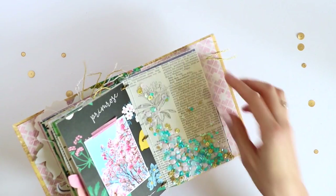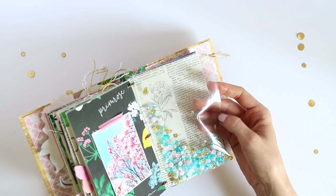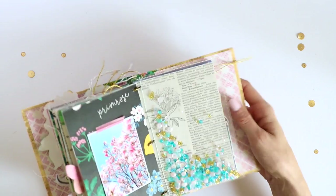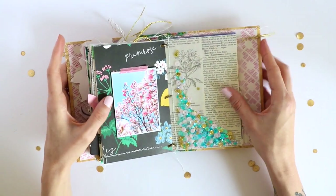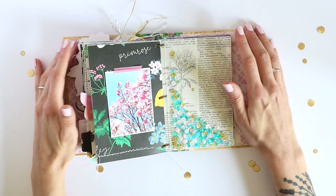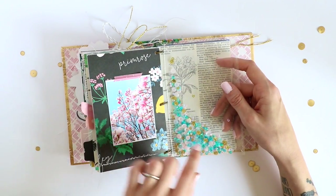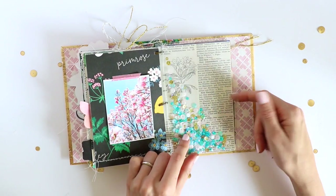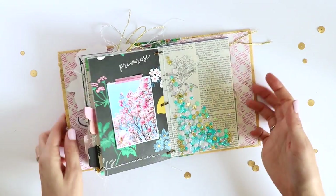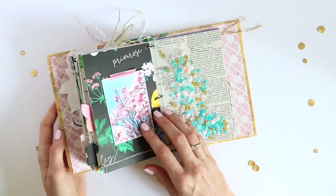Of course there's another shaker pocket here. For this I used a page protector I didn't need anymore — I have page protectors in sizes that I don't need, and instead of throwing them away I'm using them to create shaker pockets. I really love them and I love these colors in the mix, especially next to this photo.